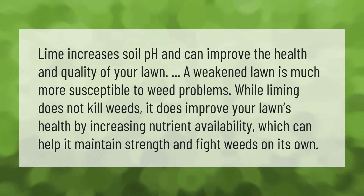A weakened lawn is much more susceptible to weed problems. While liming does not kill weeds, it does improve your lawn's health by increasing nutrient availability, which can help it maintain strength and fight weeds on its own.